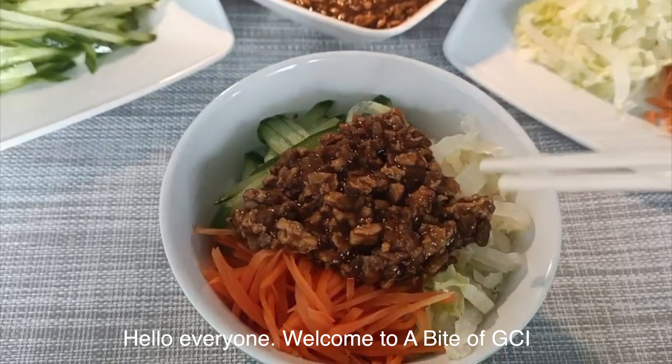Then we cook the eggs. We first crack 5 eggs into a bowl and stir them. Then pour some oil into your pan, which is a deep one. When the oil is hot, put the eggs into the pan and stir them until they are well cooked. Cut them up for later use.